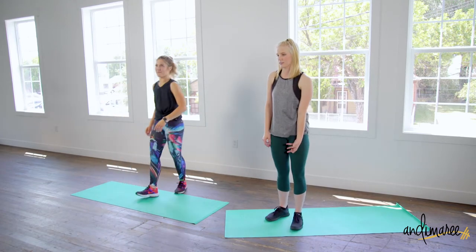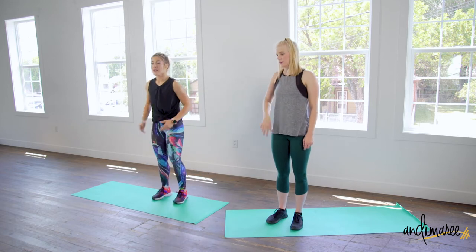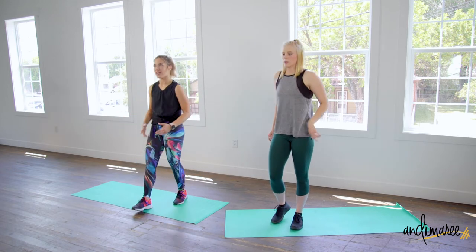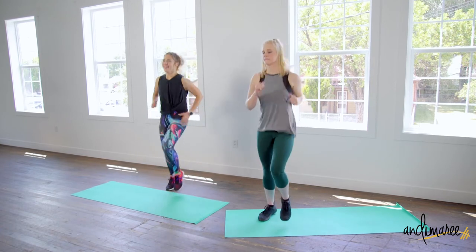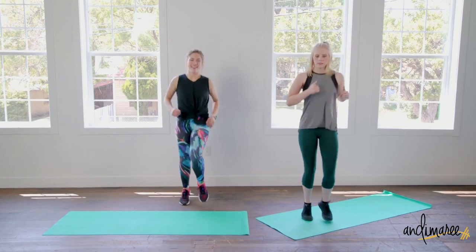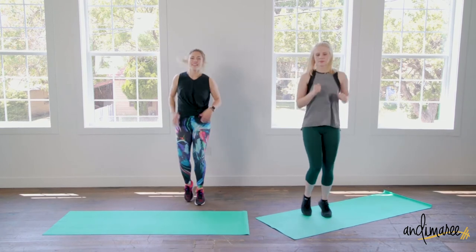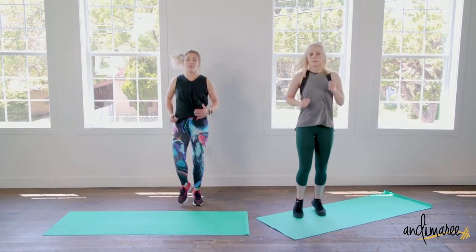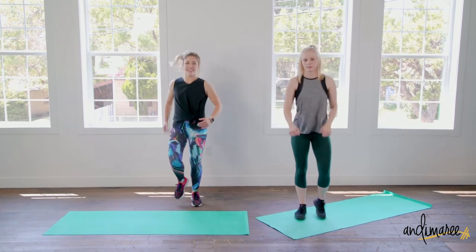Jogging in place. Now if this is a lot of impact for you, march — but march with intention. You can jog around your living room. We have five more seconds, and time.